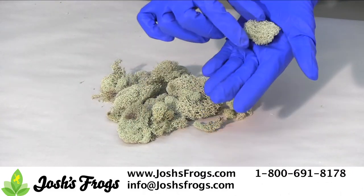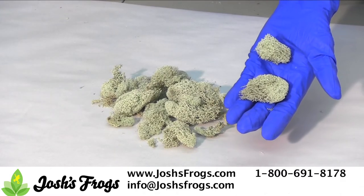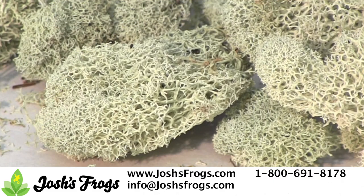Here's Josh's Frogs Reindeer Moss. It can be used as a top dressing on potted plants to aid in moisture retention, in floral arrangements as a filler or as a decorative addition. Josh's Frogs Reindeer Moss can also be used for many different types of art and craft projects, or just as part of your home decor.